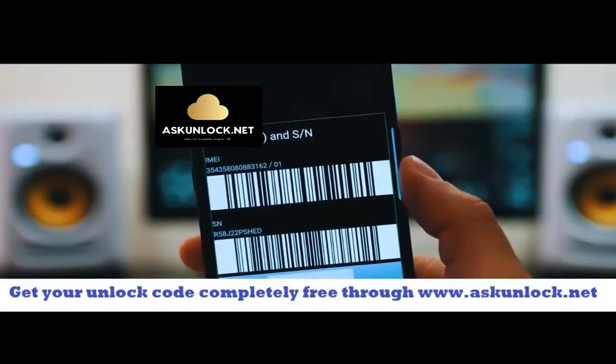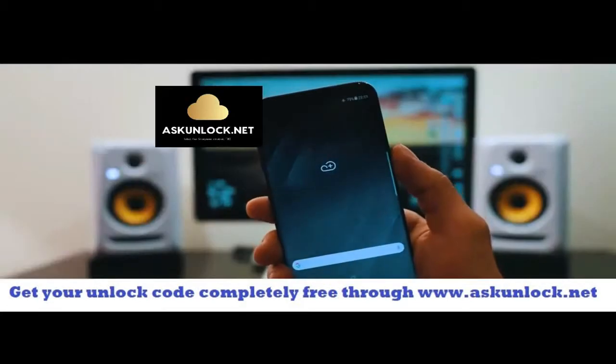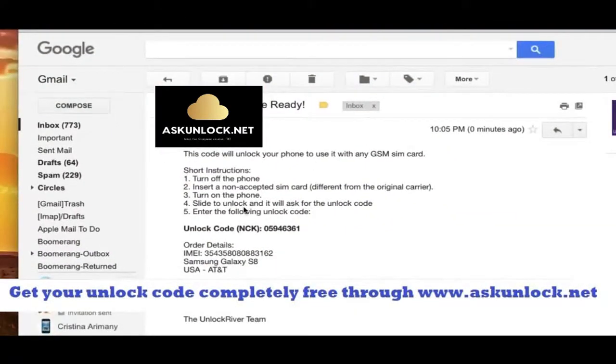So this is very very important guys. We're going to use this number to generate the unlock code to unlock this phone. So keep it somewhere close. Now we're going to switch to a computer. Go to your internet browser. It says that the code is ready, but the most important part is the actual unlock code. So this right here is what we're going to use to unlock this phone.